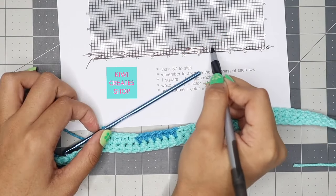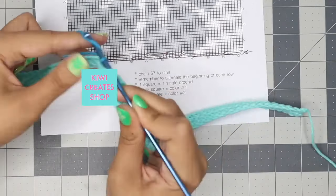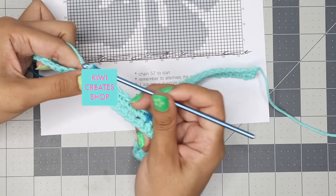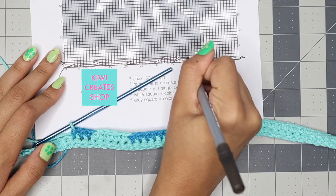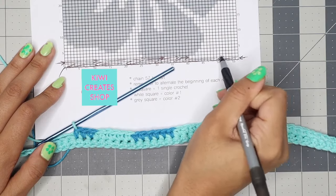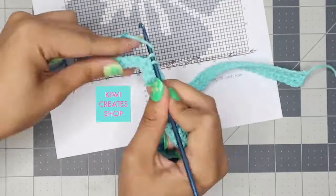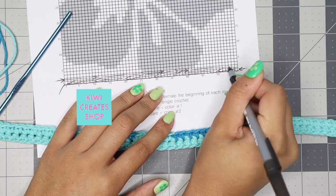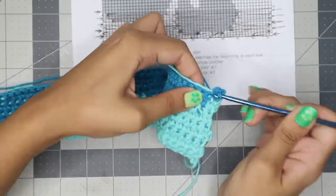Next I have three grey squares, so I make three single crochets with the dark blue. On the third single crochet, since we're changing colors, I finish with the light blue. Then I mark off those three grey squares and count the remaining white squares — I counted 16, so I make 16 single crochets with light blue to finish this row. Mark it off, and continue this process for the rest of the graph, making sure to alternate the beginning of each row.